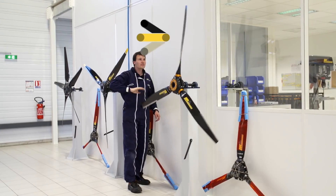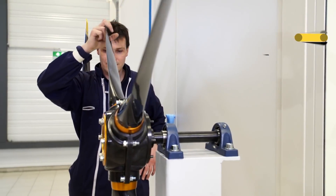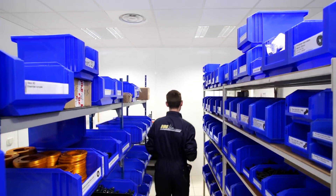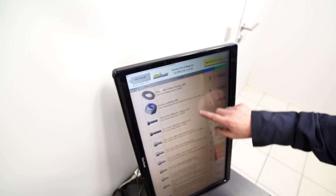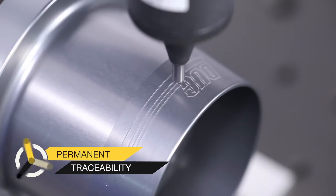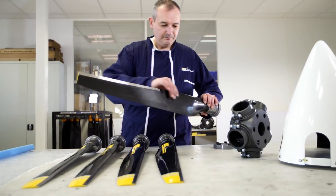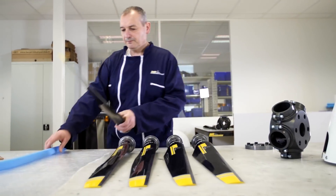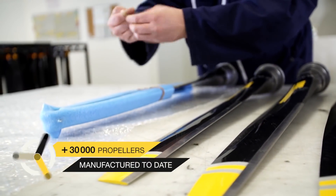It's a shiny new facility with some very impressive machines — CNC-type machinery used to make propellers. Indeed, our blades are molded — it's a mold process to obtain the shape — but for the finishing we have CNC machines to finish the blade, trimming and so forth.